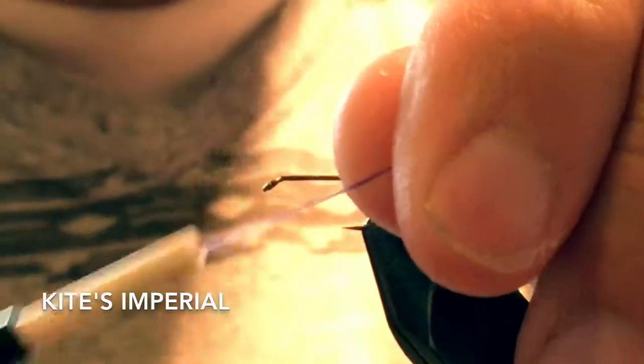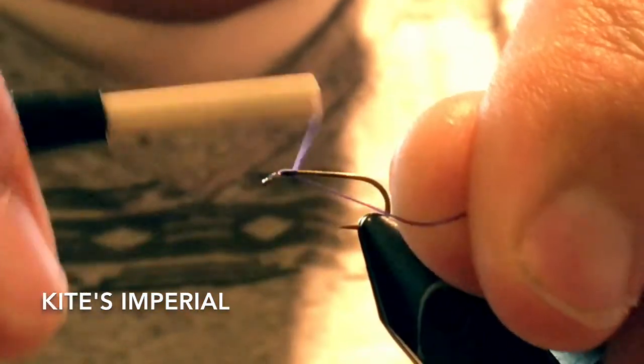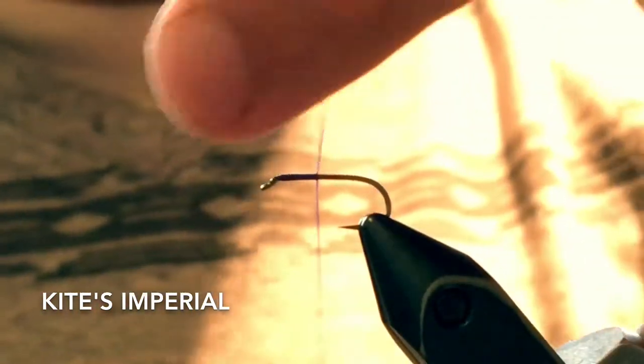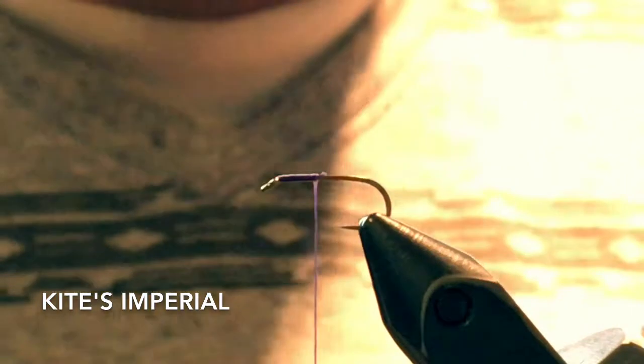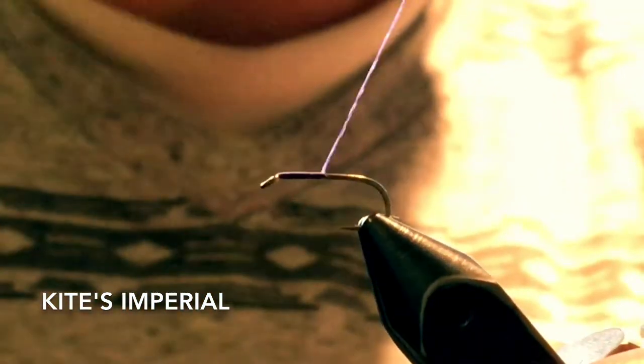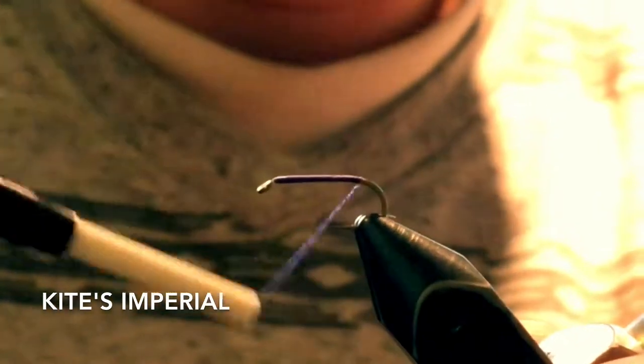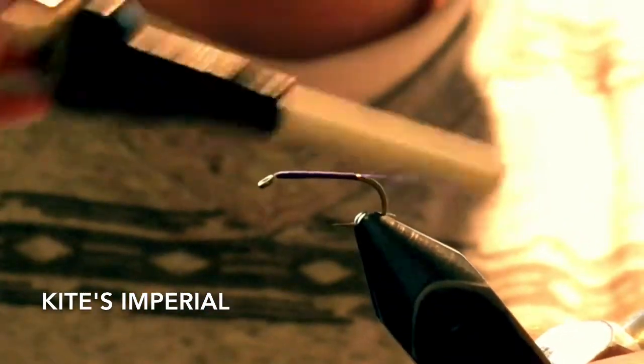Today I'm going to show you how to tie the Kite's Imperial Dry Fly. I'm starting with a size 14 standard dry fly hook and then I've got a purple thread, and I'm just going to wind that to the back.